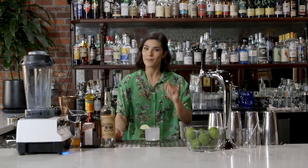Garnish with a lime smiley. You can add salt to the rim — I didn't today. And there you have it: the best damn margarita. Side note: skinny margarita is bullshit.